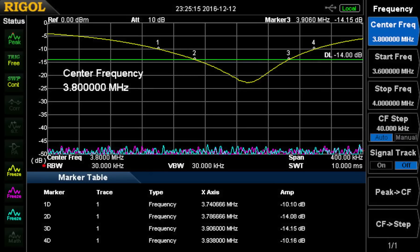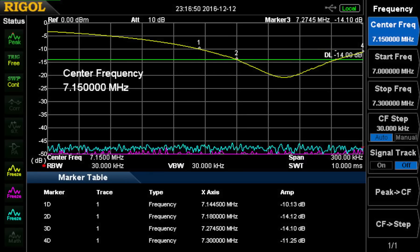This is the 80-meter antenna. Center frequency is 3.8 MHz. We have better than 10 dB return loss from 3.74 to 3.938 MHz. It's actually a little higher than that when hooked up through all the auxiliary equipment like a tuner. You can see the basic pattern here.